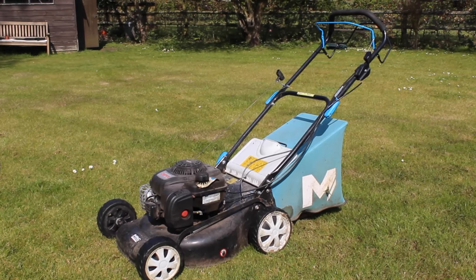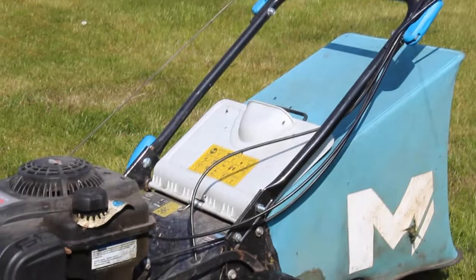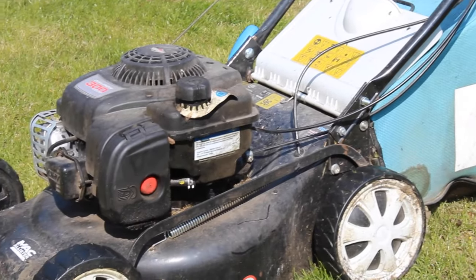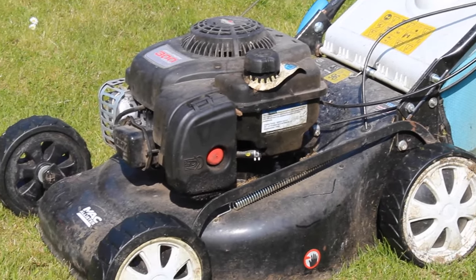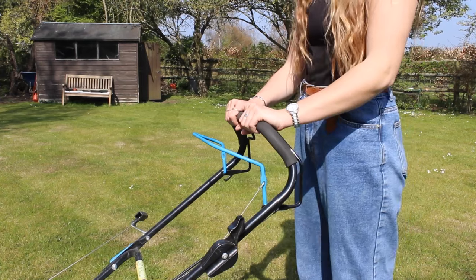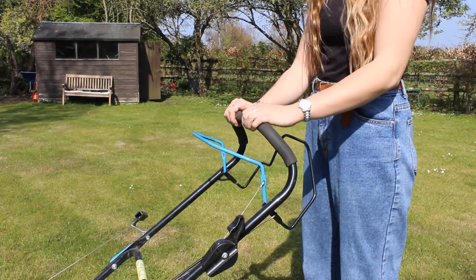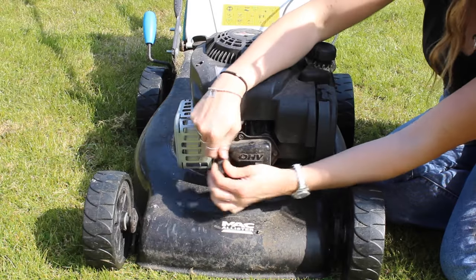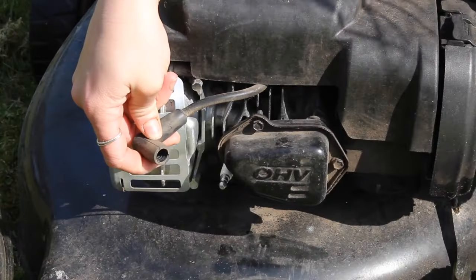Now let's move on to petrol mowers. Check out our video on how to fix a petrol lawnmower that won't start if your appliance is in need of a little more than a good clean. Before you start cleaning, be sure to switch off the engine and give the mower a chance to cool down. Also make sure that you detach the spark plug cable for your own safety.